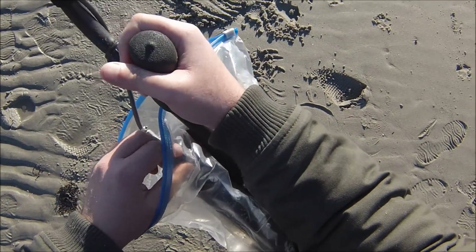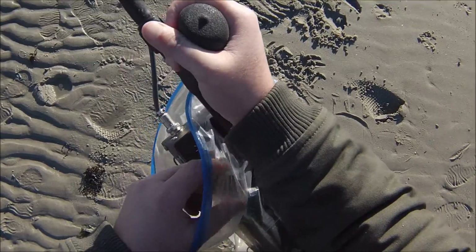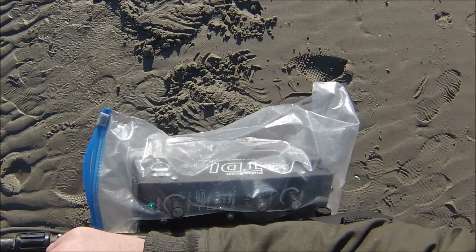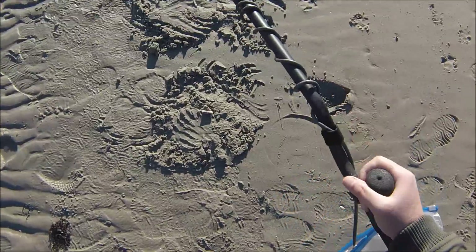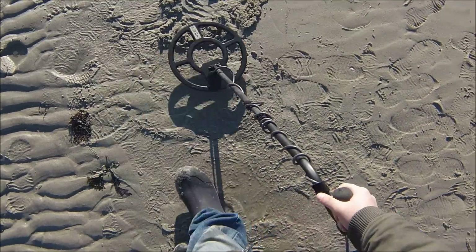Last detector we have here is the TDI Pro. We're going to put the pulse delay all the way down to 10. Ground balance is off, so it's got to auto-tune. Now we'll go over the 10-inch.